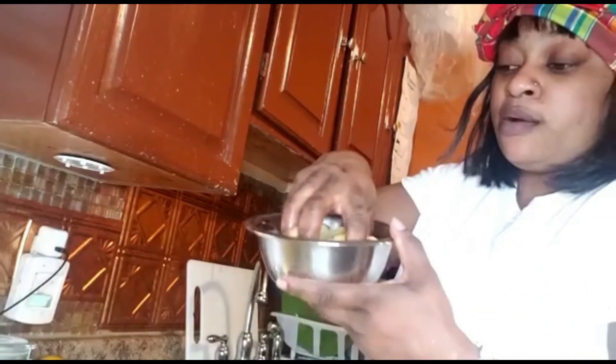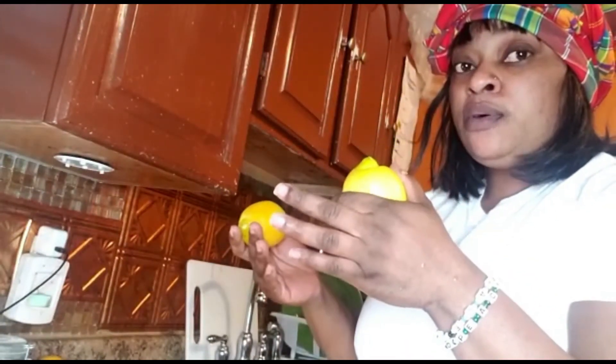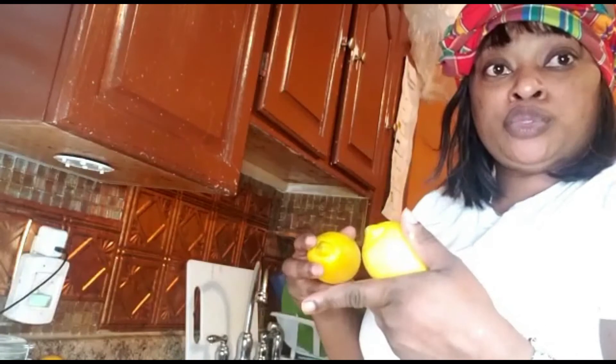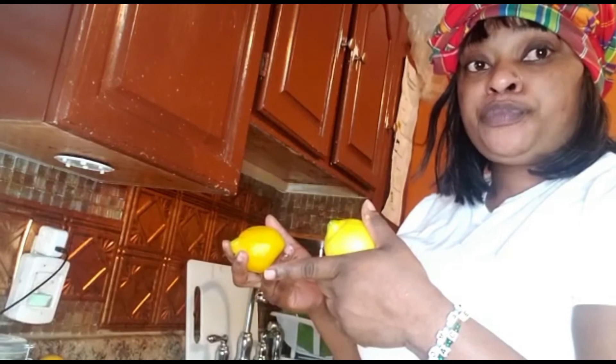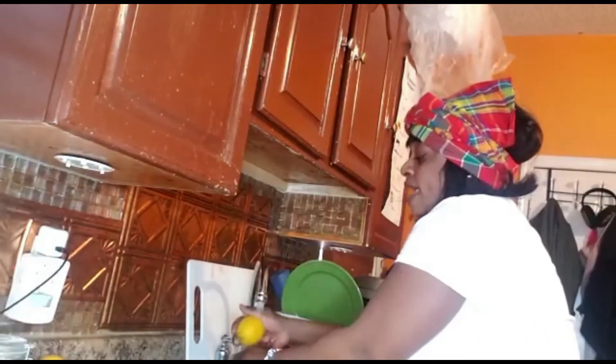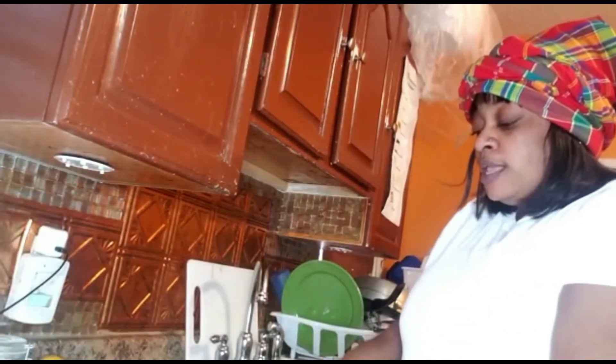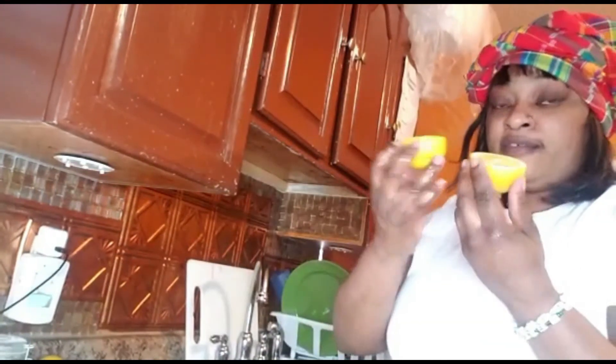This is the ginger cut up in fine pieces. Now I'm gonna wash my lemon. You can use lemon or lime — it's basically the same thing. I use lemon because that's what I have, but you can use lime or lime juice or lemon juice from any store. I'm gonna wash the lemon off and then cut it in half.